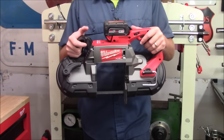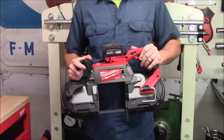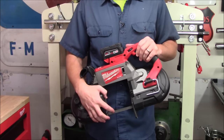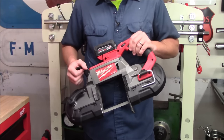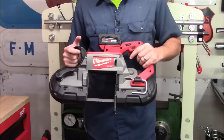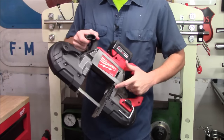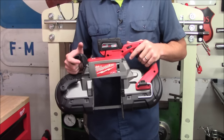Number two would be the model 2729 M18 Fuel port-a-band. This is an extremely quick and easy way of cutting through metal. The throat capacity is a maximum five inches by five inches, which can cut through a massive piece of pipe or even angle iron — you get a quick clean cut without dealing with a bunch of sparks. Because it uses standard port-a-band blades at 44 and 7/8 inches, you don't have to buy them specifically from Milwaukee. With a high capacity battery pack, the brushless motor, and low RPMs, you'll get excellent run times. Standout features include the rafter hook and the tool-free adjustable shoe, which lets you line up a very stable cut without needing allen wrenches.